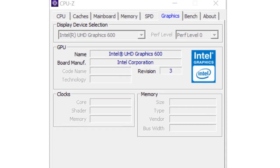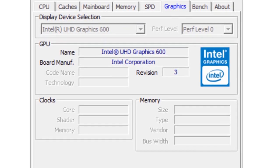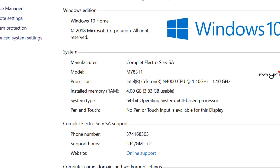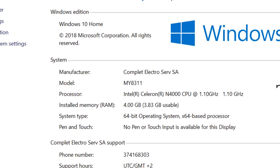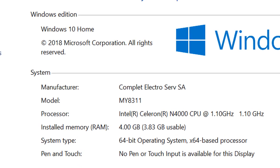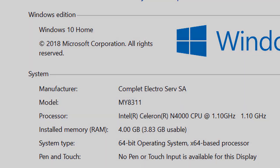The video card is the integrated Intel UHD Graphics 600. The RAM is 4 GB DDR4. The camera is a 0.3 MP camera and the battery is a 4000 mAh 2-cell battery.